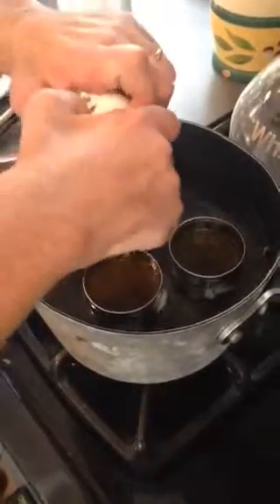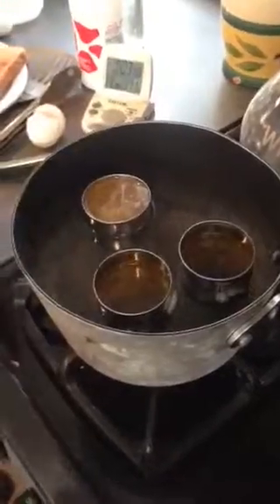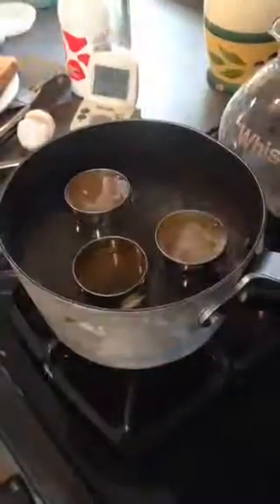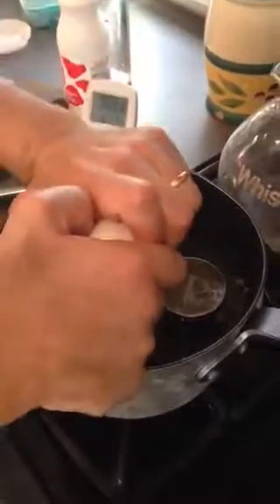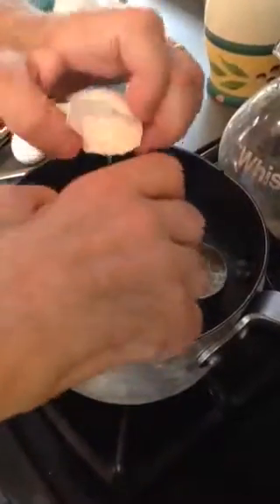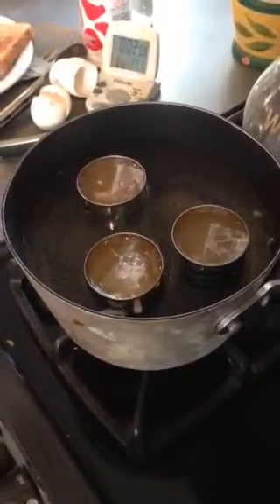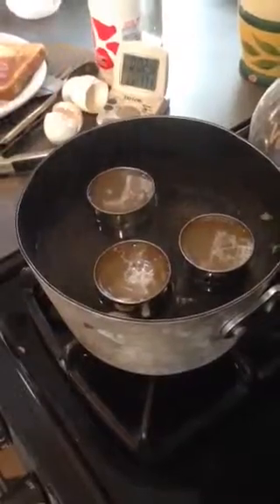We're poaching eggs this morning. I got my pot of water and three tomato paste cans. Drop them into the tomato paste can. There's a teeny bit of vinegar in the water. We're going to let them sit in the tomato paste cans for one minute.